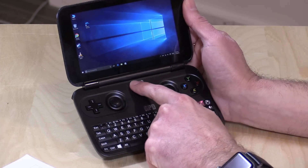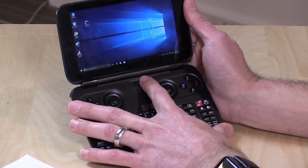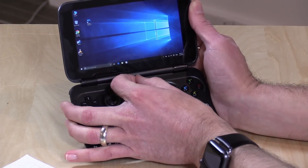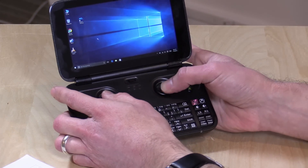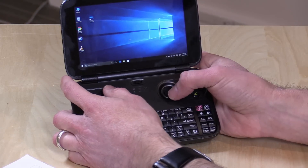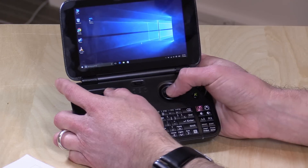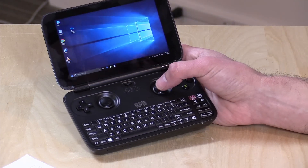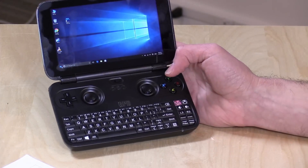The game controller has three different modes, switched via a switch on the device. Currently set to X input, which emulates an Xbox controller. Switching all the way left gives you the older direct input format. In the middle position, it acts as a mouse — the joysticks move the cursor and the left and right buttons act as clicks. This is a nice feature, especially in desktop mode, since clicking targets with your finger on a 5.5-inch 720p display is very difficult.